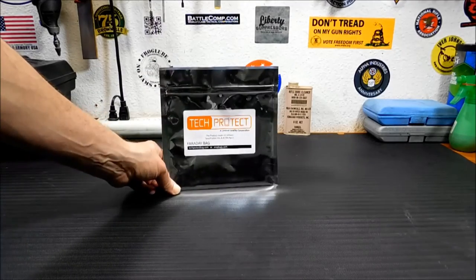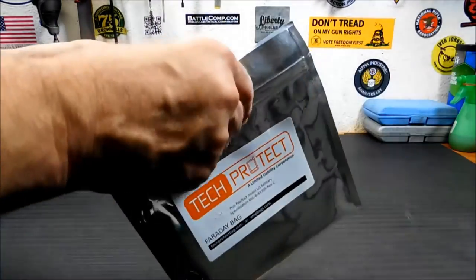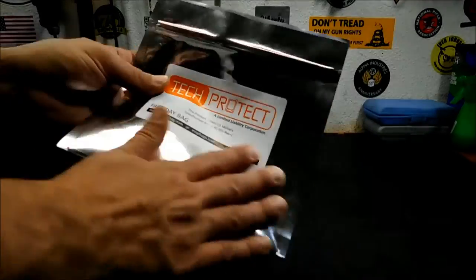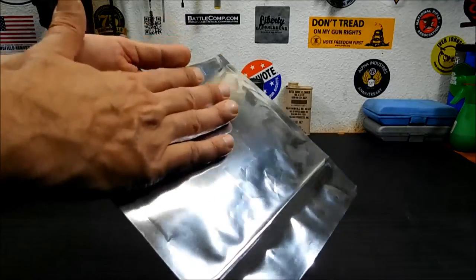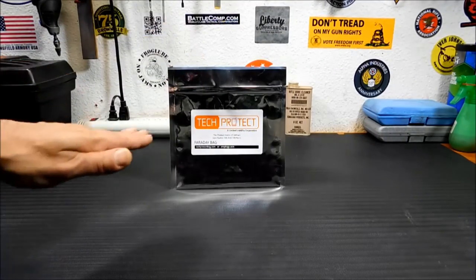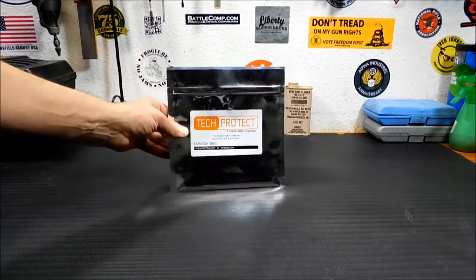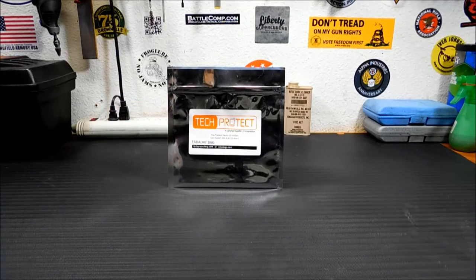Now people will think, is this just a mylar bag? I can tell you right now it's not — it's much thicker, about 7 mils thick according to the specs. From what I understand, these are two heavy metalized layers, and then it's impregnated with another coating on the outside that dissipates the electrical charge within the bag. The best way to explain it is: if EMP waves are coming at this, they're going to hit it and be deflected or go around it. They take the path of least resistance, and this adds resistance. If you want to check this out on the web, it's techprotectbag.com.